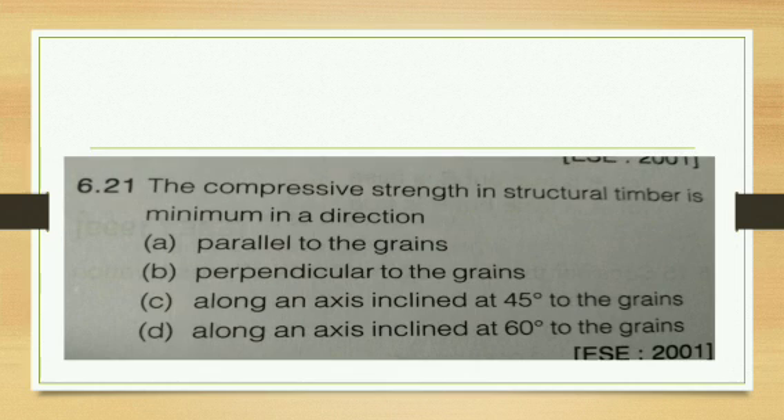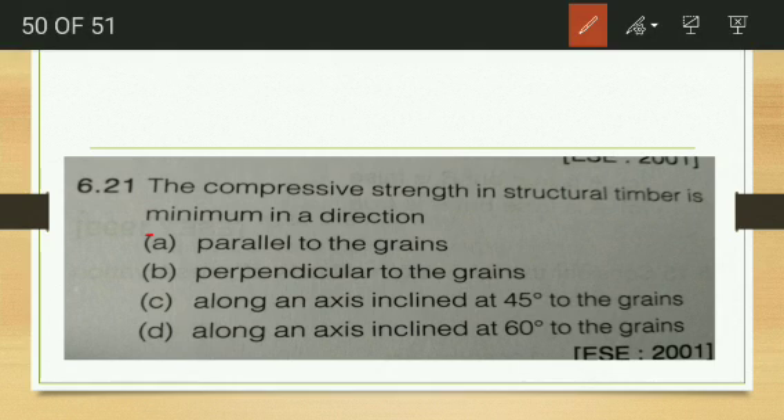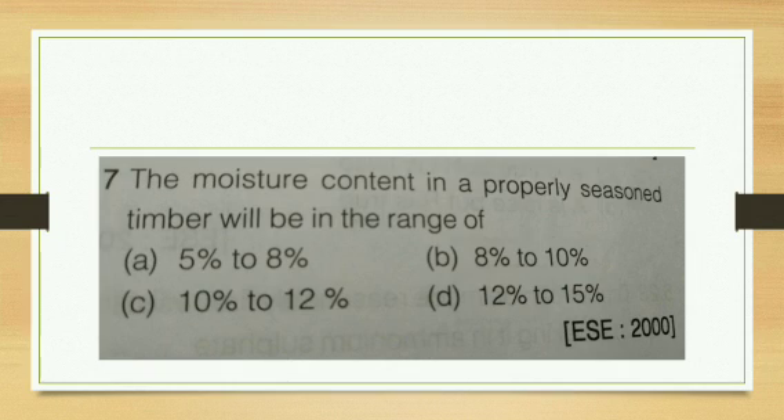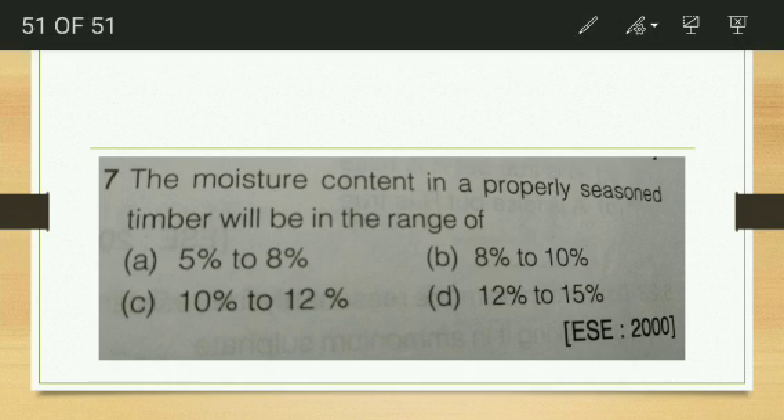The compressive strength of structural timber is minimum in the direction perpendicular to the grain, since maximum strength is parallel to the direction of the grain. The moisture content in properly seasoned timber is in the range of 10 to 12 percent.